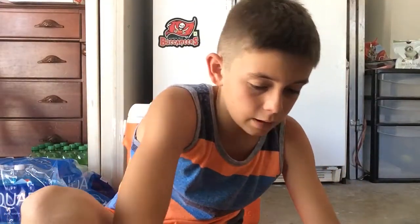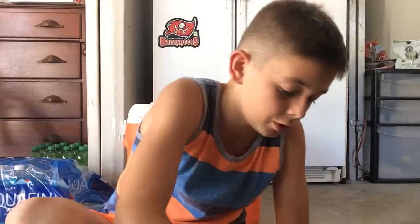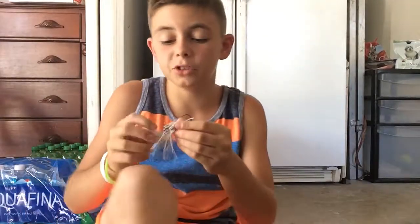Then spinnerbait — my other one's on my rod right now, but this one's a little mini spinnerbait, it's neon. And then when you get into the chatterbaits — I love chatterbaits.